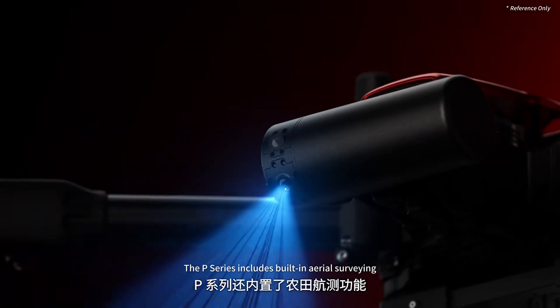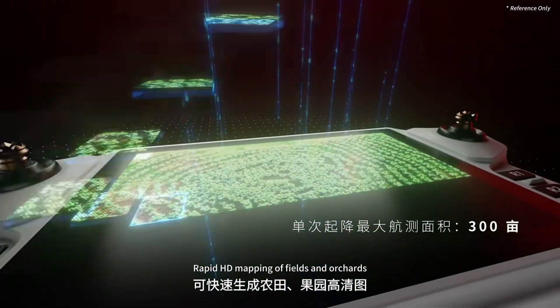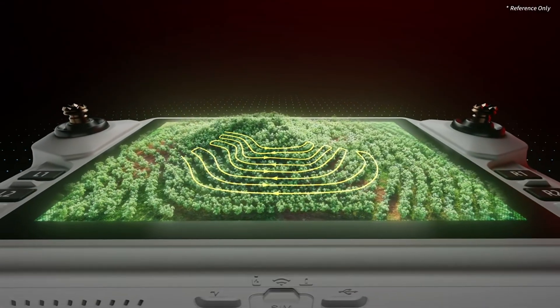The P-series includes built-in aerial surveying — rapid HD mapping of fields and orchards. Easier route planning, total awareness, total control.